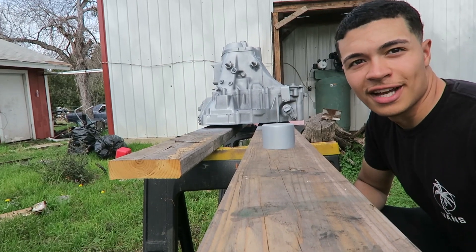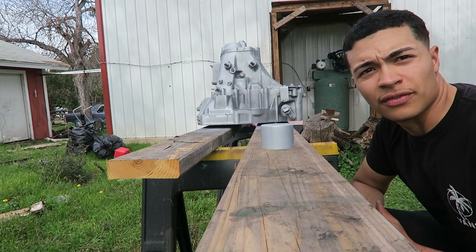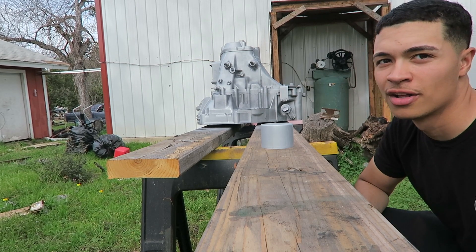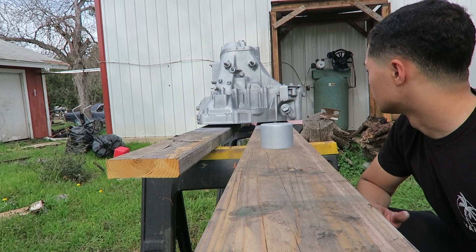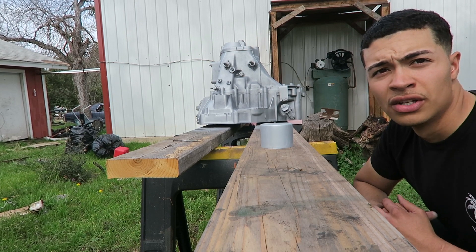I tried to do a light coat, but with all the wind I think it came out a little heavy. Like I said, I'm going bare minimum — this isn't a show car at all. So we're just going to wait for it to dry. I'll give it about five to ten minutes and then go ahead and apply the second coat.